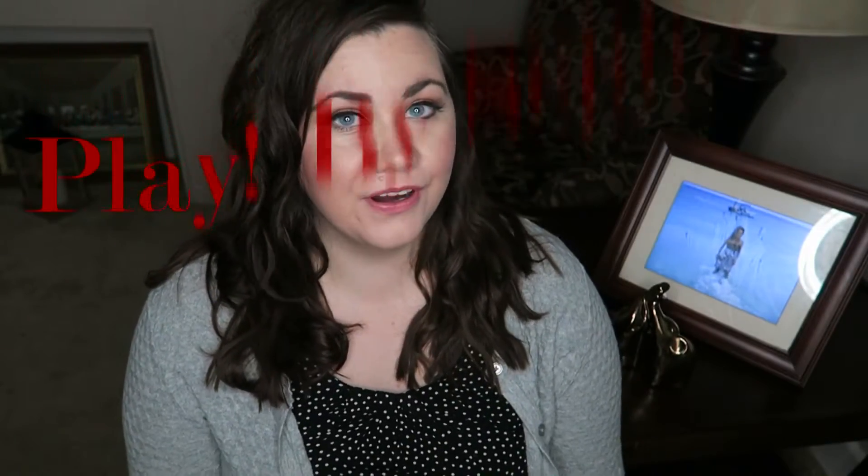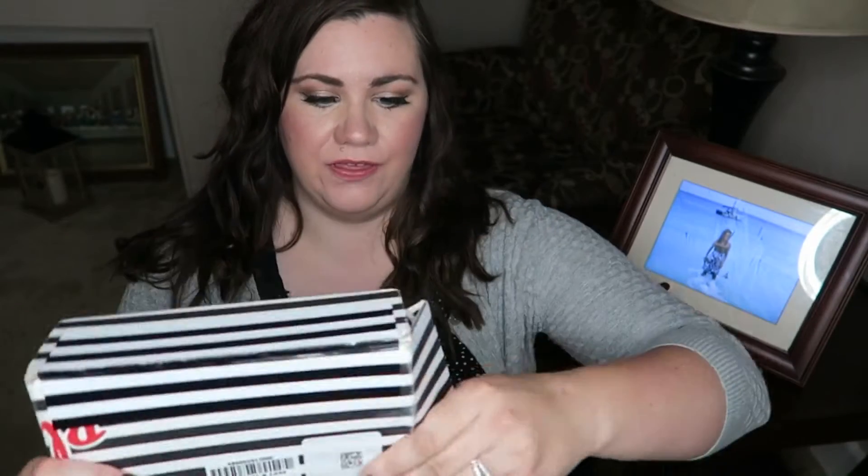Hi everyone! Today I have the Sephora Play box for the month of September. I just got it in the mail today so I thought I would check it out and see what was inside. It was kind of raining today so it got a bit soggy, so let's hope that everything in the box is still okay.